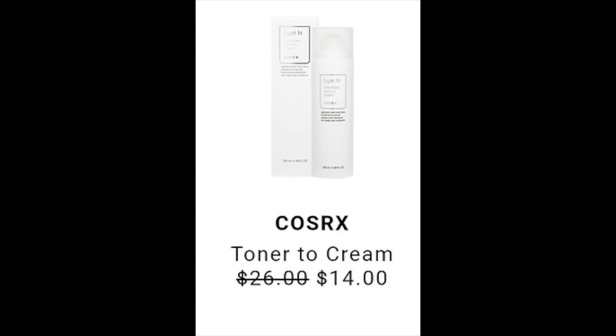The next product posted is from COSRX — it's a toner to cream with a retail value of $26 going down to $14 during the summer edit sale. I found it on Walmart and Amazon for $21 and $18. There aren't many reviews on this specific product, but other COSRX products are very well-reviewed. It has ingredients like seawater, high amounts of vitamin C and E, and sodium hyaluronate. This seems like a pretty good all-around product if that's what you're looking for.